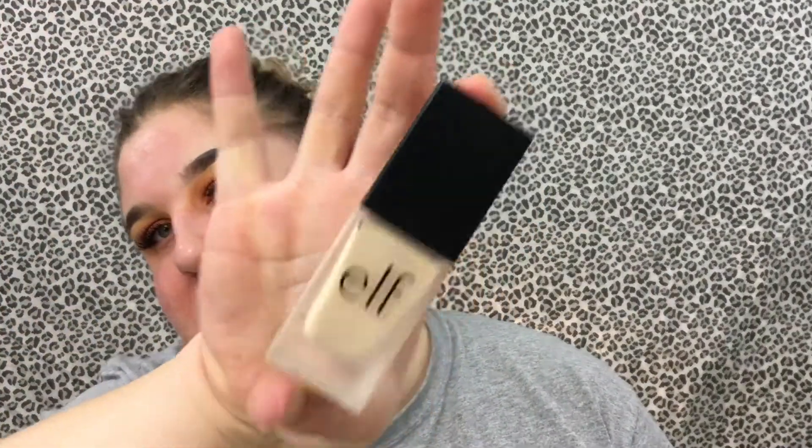Now that we're done with the eyes, I'm starting on the face. I have the e.l.f. Blemish Control Face Primer — doing two pumps on the back of my hand and applying it with my fingers. Then we're doing a foundation cocktail using the L'Oreal Infallible Pro Glow Pearl foundation and the e.l.f. Flawless Finish Foundation mixed together. I'm using a little bit more because I don't think I had enough coverage.